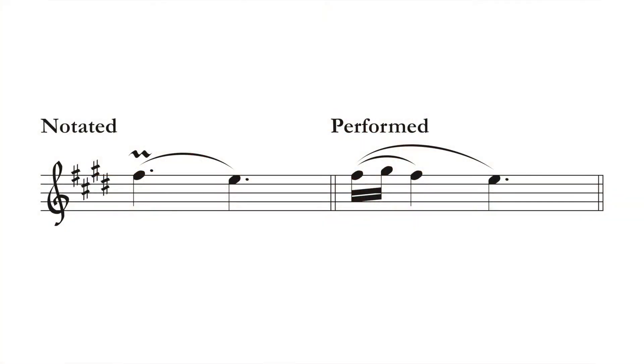So the first question is: how do I know which notes to add? You play the notated pitch, you play the next note above it in the key — in this case that would be a G sharp — then you return to the original note. So I'm going to play a quick F sharp, a quick G sharp, and then play out the rest of the note on F sharp.